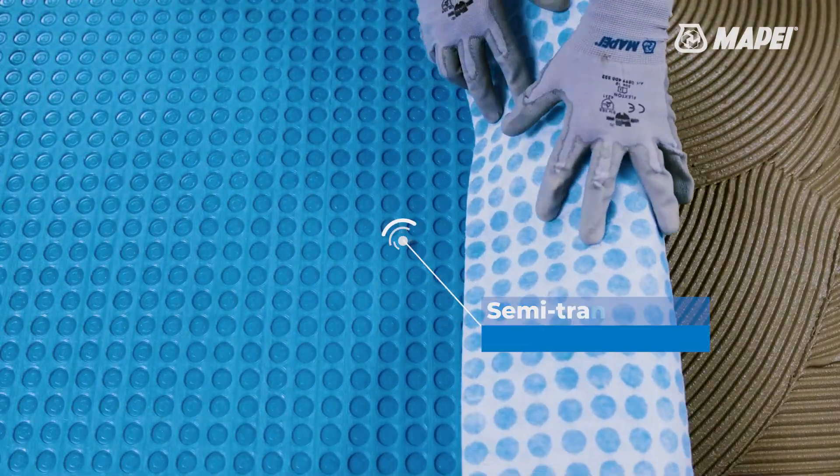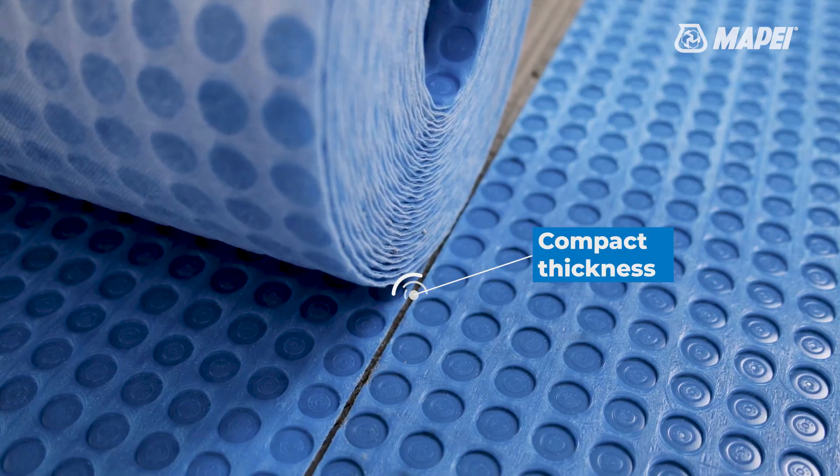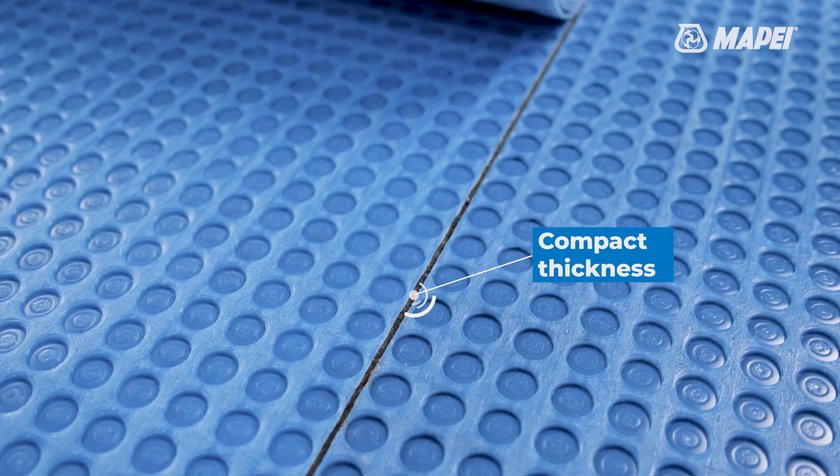Semi-transparent to make it easier to identify the position of any through elements in the substrate. A membrane system with a thickness of just a few millimeters.